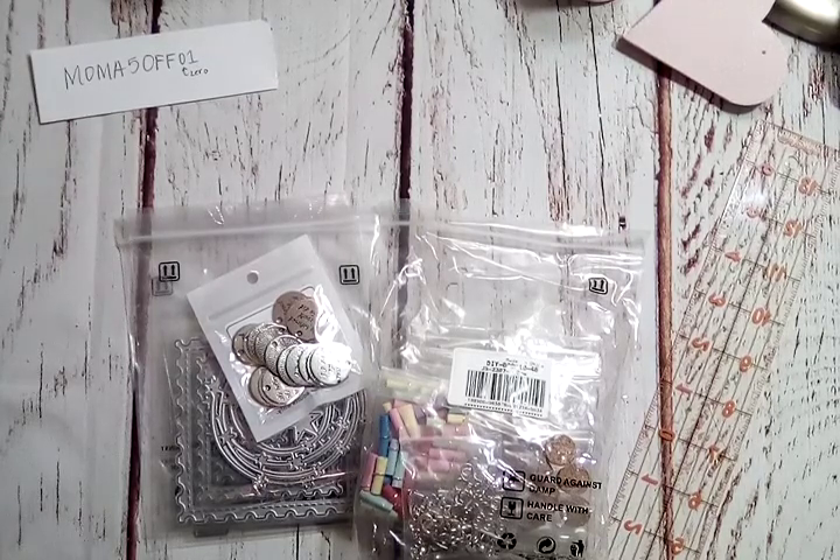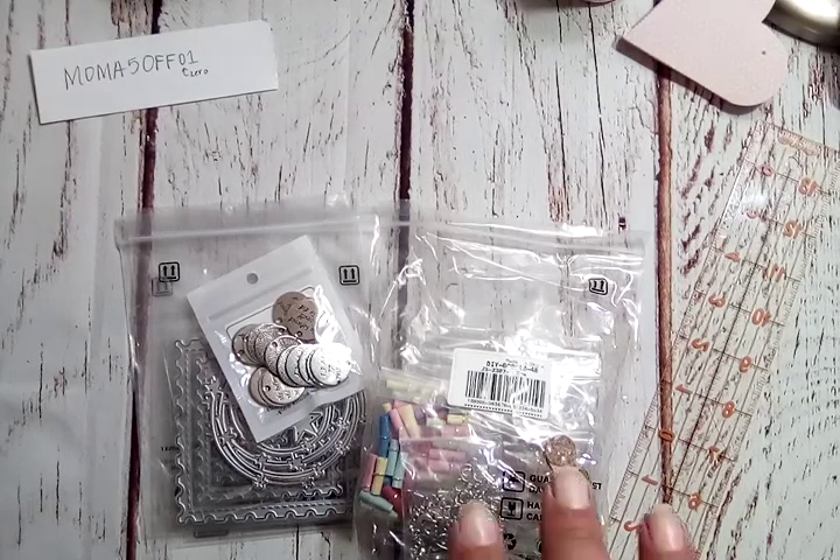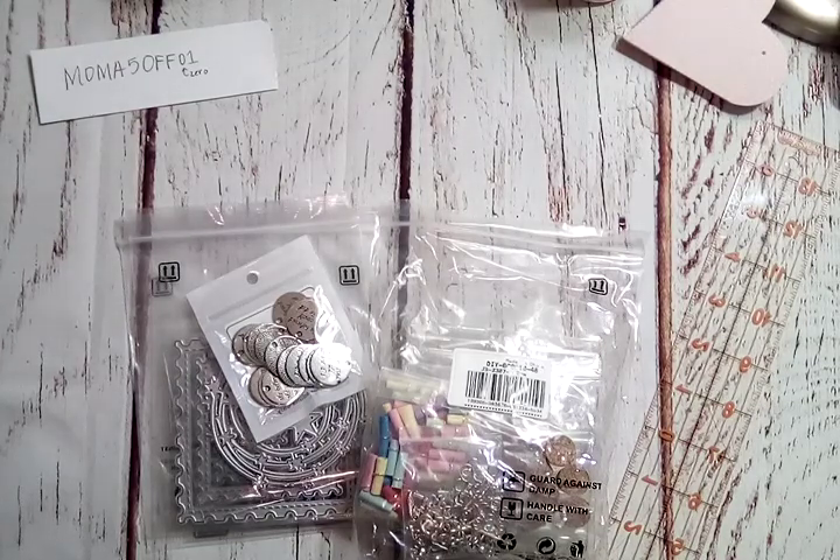First I wanted to say that this came packaged super duper well. It was in a cardboard box, all wrapped up with several layers of bubble wrap and then taped up very well. I had to cut through it to get it out — there was no just unrolling it with things falling out. That's a big plus for me because there are companies who don't take the time to do that and things get broken.